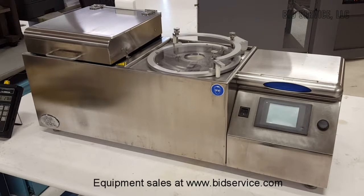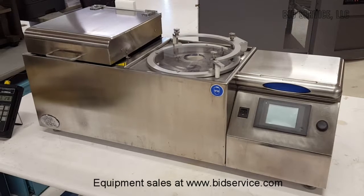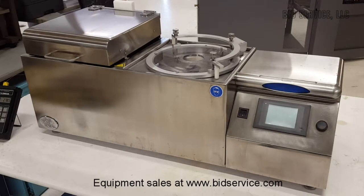The hot plate has a maximum temperature of 300 degrees C, and the entire system is powered by 120 volts AC single phase.